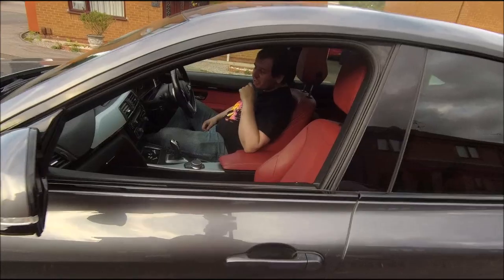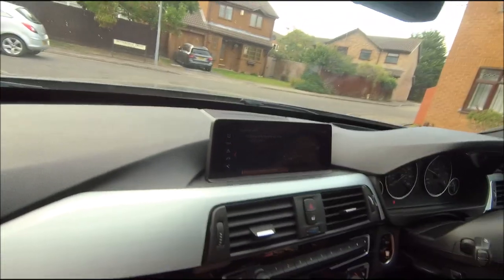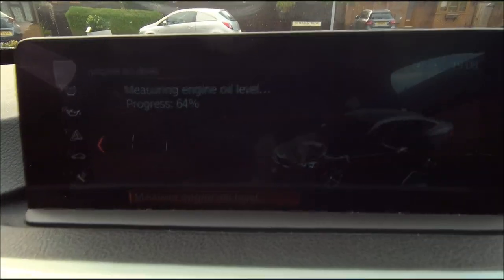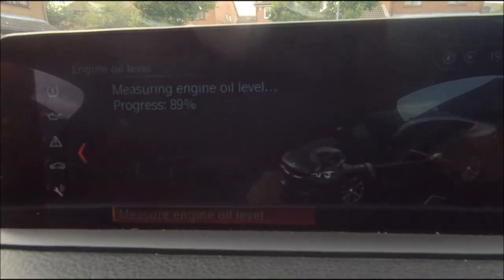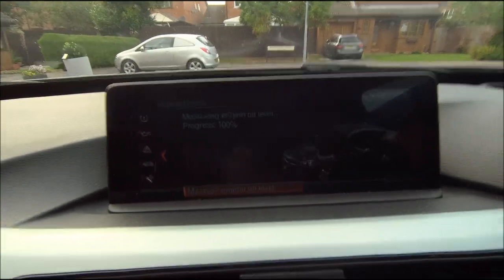Must have gone okay because you're back. It's measuring now so we'll soon see - no warning lights or anything. It just revs up to about a thousand RPM - no warning lights on at the moment which is a good sign. What's it saying? Engine oil level okay - and it's literally right there on the max. So I would say that's perfect. Job's a good'un! Time to park up. Well done. Done.